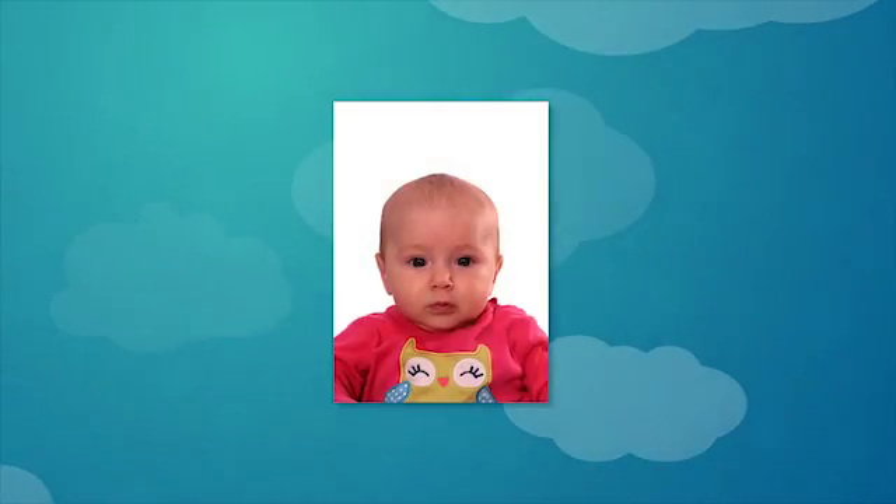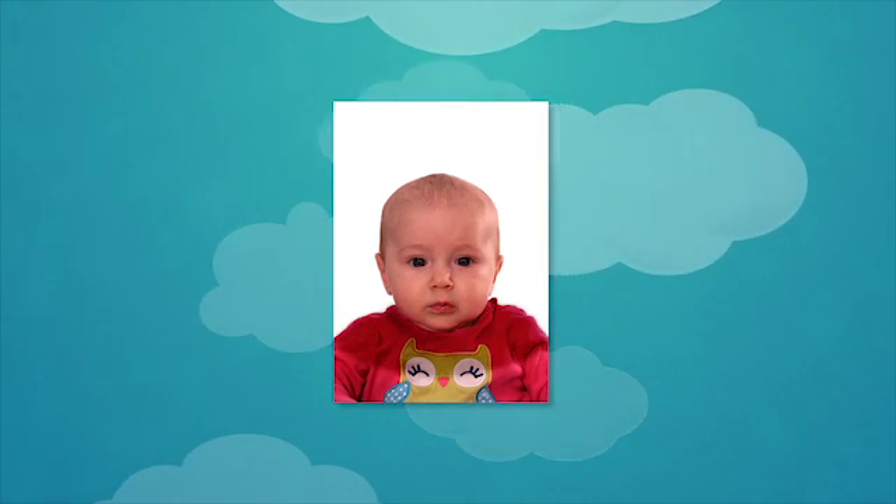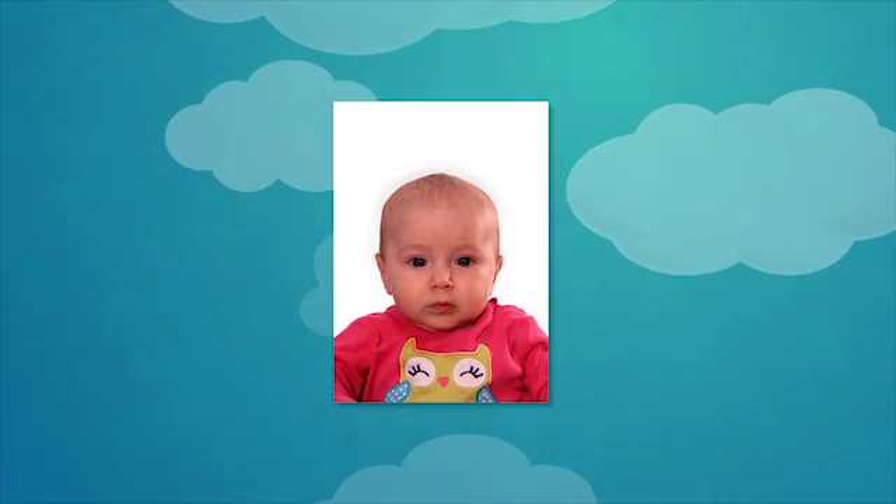Make sure there are no shadows on the baby's face, shoulders, ears, or in the background.